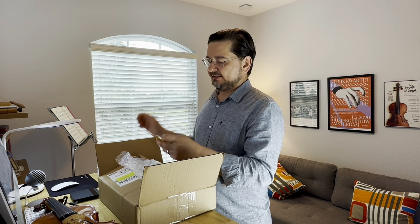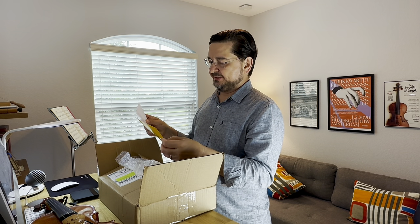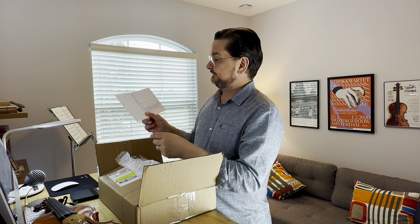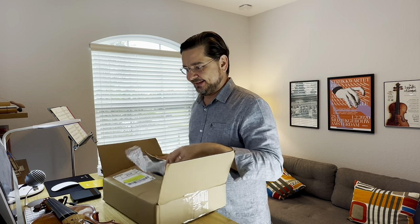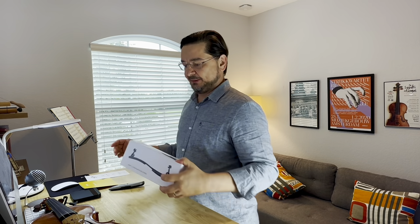Looks like there's a pamphlet. I have an evaluation gift - full disclosure, this is a free gift from them, but I'll be telling you what I think. And then I have this questionnaire to fill out. I'm excited. So let's open this baby up.